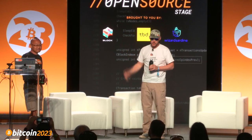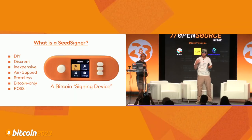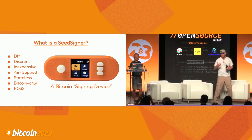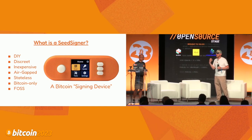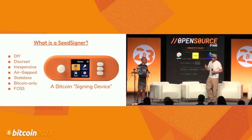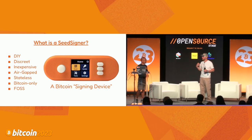So Keith and I, as well as a third person who's not here, are the three primary contributors to the SeedSigner project, which we're going to share a little bit about this morning. What's a SeedSigner? I was the principal creator of the project early on, and knowingly or not, SeedSigner in some ways is a reflection of my personality or my experiences.